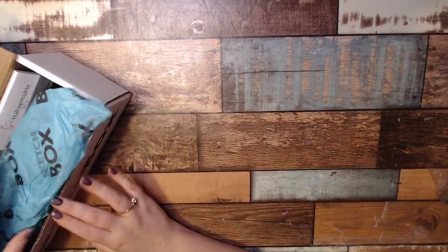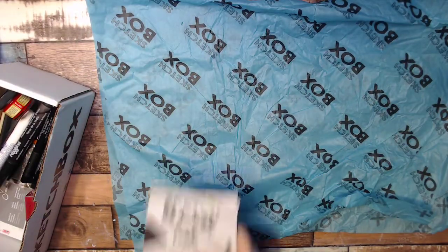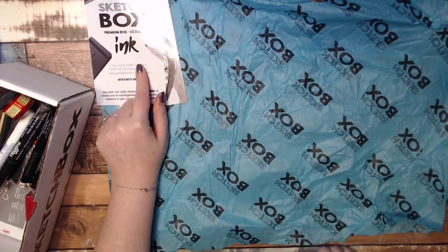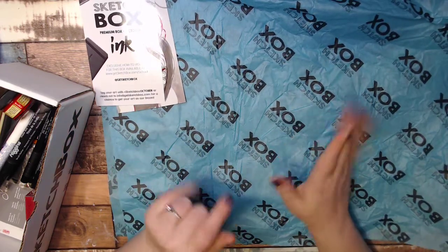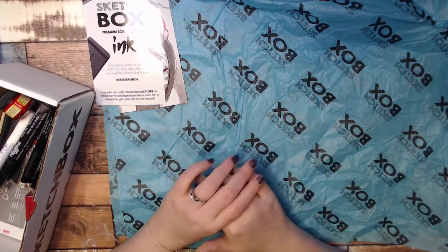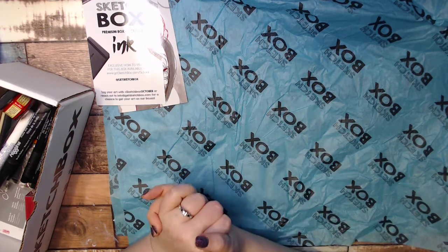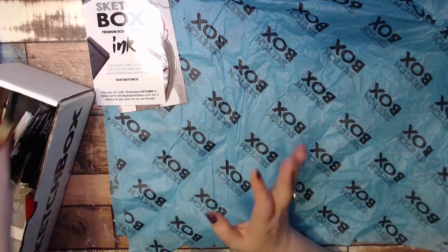First up is the wonderful Sketchbox tissue paper. Looks like there is a bunch of supplies in here this month, and this month is all about ink. Totally makes sense since it is Inktober. I'm actually doing Inktober, but I am following prompts by Darkest Raven Designs — the Burttober. We're doing Tim Burton this year. So yeah, still technically ink. I will make sure there's ink on every page. But anyways, let's see what's inside.